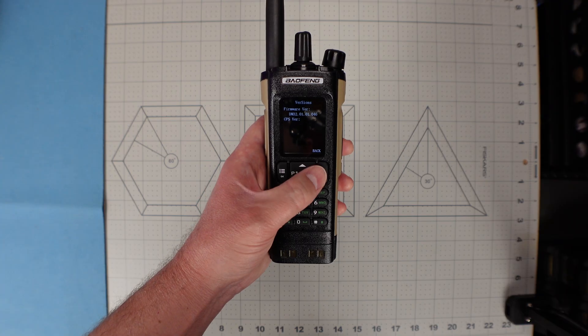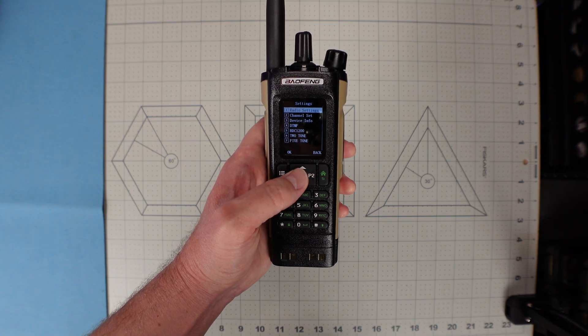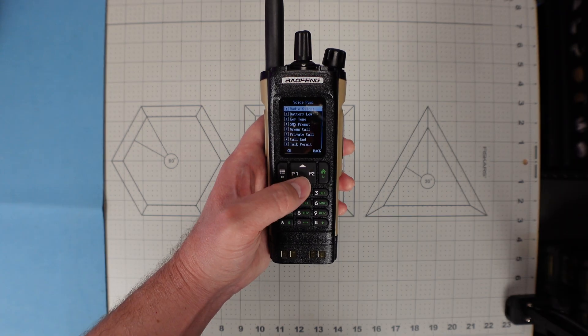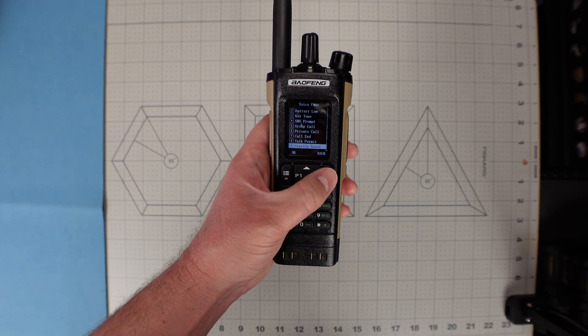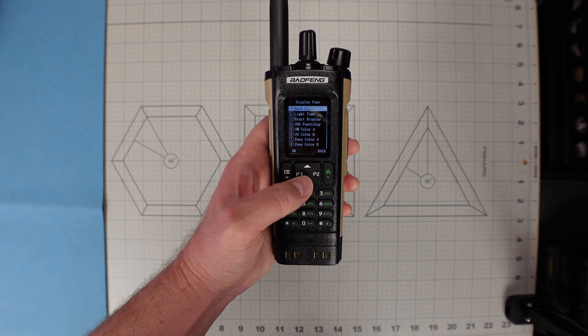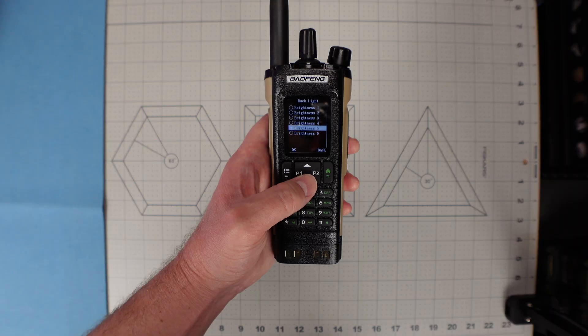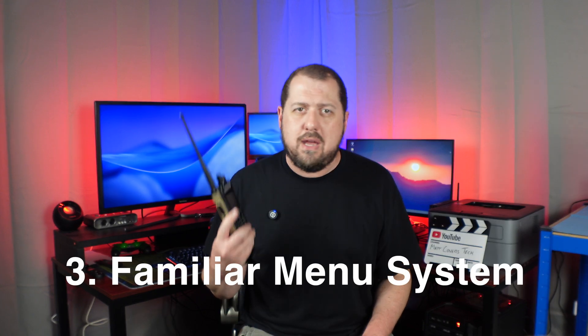Looking at the menu system, I found it very easy to navigate. If you've used the BF-F8HP Pro or the UV25, you'll find a familiar layout — not exactly the same, but close enough. Programming or changing channel parameters was simple. No complaints from me. That's reason number three of why I think the DM32UV is the best beginner DMR radio: an easy to use, familiar menu system.